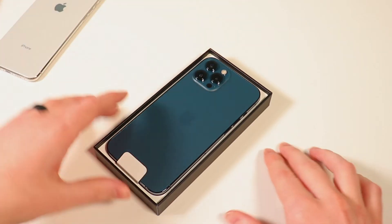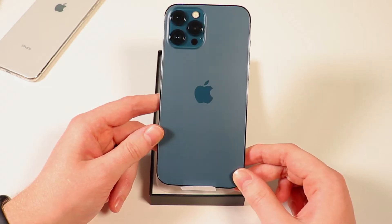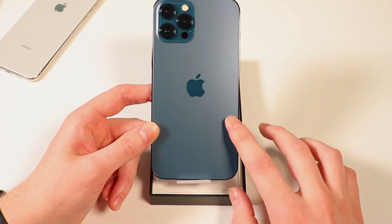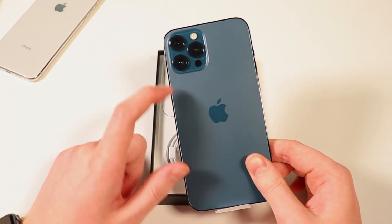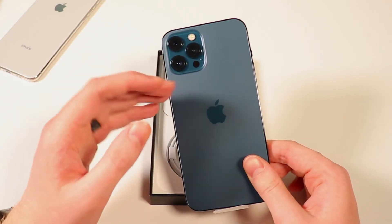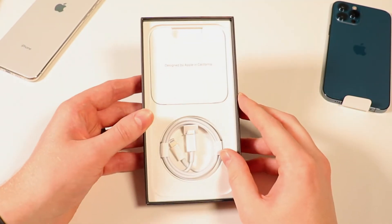Right away we can see the color that I got — I ended up getting the Pacific blue. I was really hesitant; I was debating between the black and the Pacific blue, but I'm really liking it so far. And right away I can tell these are just much larger sensors. That is one of the big things with the 12 Pro and the 12 Pro Max — you get larger sensors as compared to the 12. We'll take a closer look at this in a second.